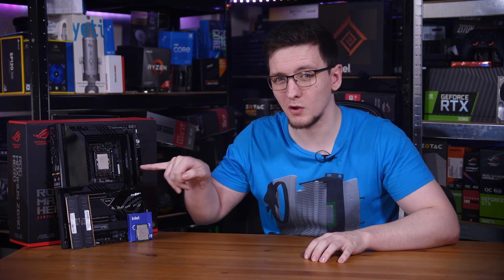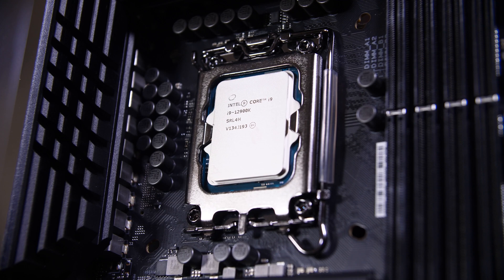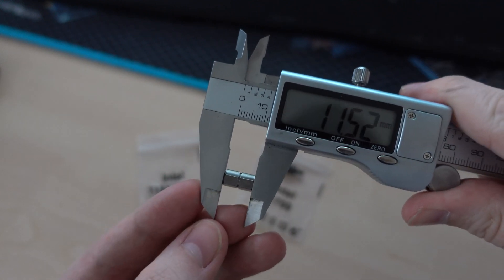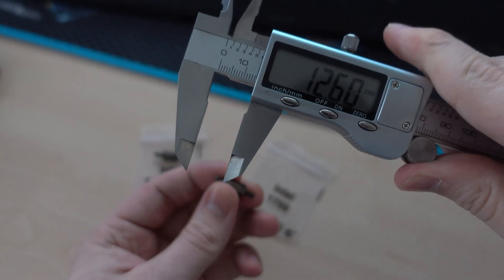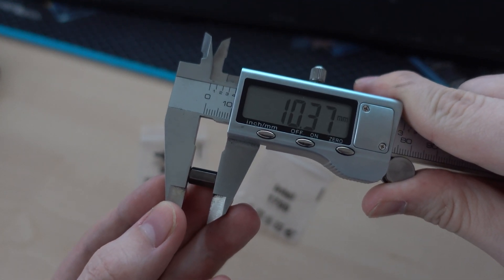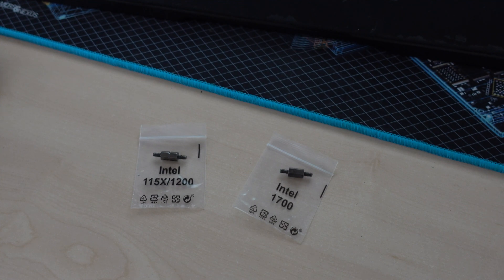It's also worth noting that the cooler mounting holes are in a slightly different position on LGA1700 — it's an ever so slightly wider mount, although ASUS has included the LGA1200 mounting holes here as well. You should be careful using an LGA1200 mounting kit with these new chips, as the LGA1700 mounting hardware — like the standoffs Corsair includes with their new H150i — are about a touch over a millimetre shorter. That means it's possible you'll have incorrect mounting pressure when using the old hardware, which could contribute to even worse temperatures than you can probably already expect with the higher end chips.